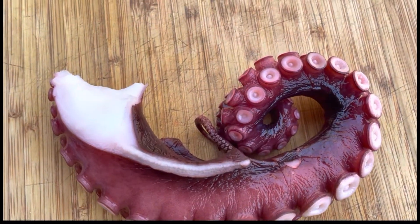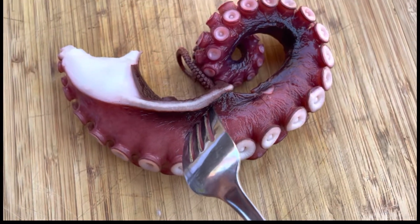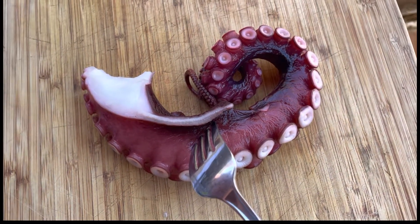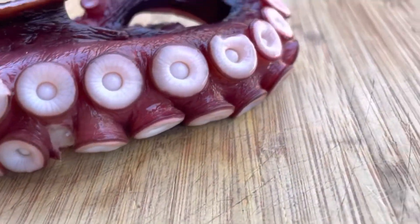I had already boiled the octopus tentacle for about 20 minutes — it was soft. I got a toothpick and it went in and out no problem, so I knew it was ready to be grilled.